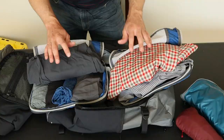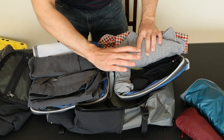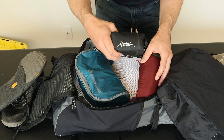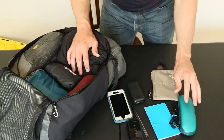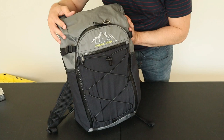I packed what I would realistically take on a long weekend trip: three t-shirts, a pair of shorts, a pair of pants, two long-sleeve button-up shirts, three socks, and three underwear. On top of the clothes I have a toiletry kit, a small wind jacket, a packable day pack, an extra pair of shoes, and a puffy jacket. That still leaves plenty of room in the top brain pocket and the mesh pocket for electronics, sunglasses, passport, phone, and charger.